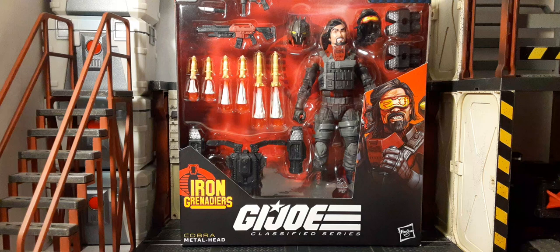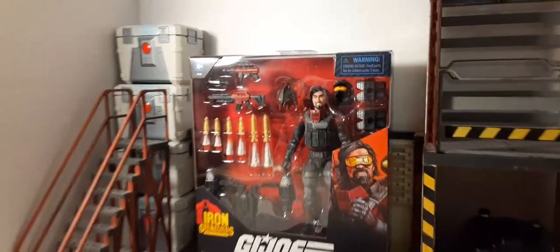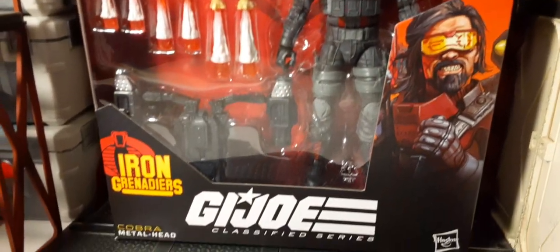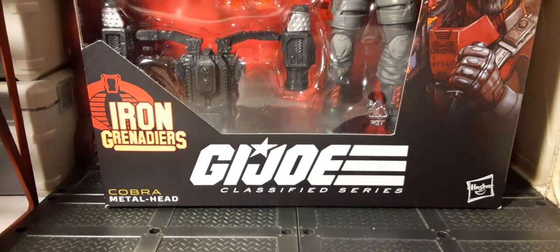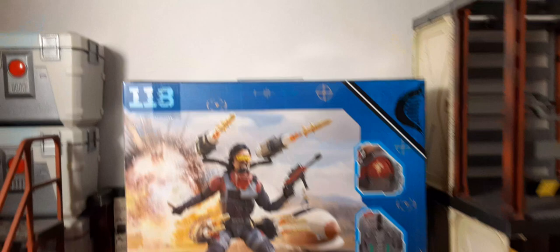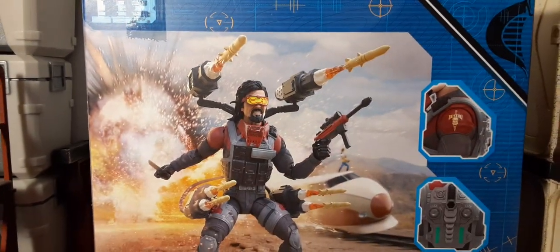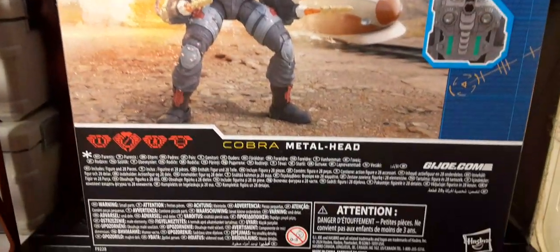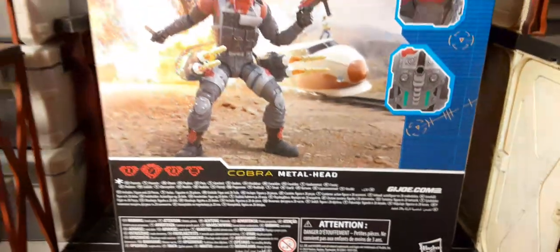Check out this packaging — absolutely incredible. These retail for about $24.99 and they are starting to ship as of this video's release to all the GI Joe collectors that pre-ordered them. Coming in hot — Metalhead says bang bang bang. Look at that beautiful packaging, all those wonderful accessories, all that coolness. Here we have the back of the packaging — this is number 118 in the line. You can see Metalhead; I can hear him just yelling bang bang. From the Dick series, he's definitely one of the coolest characters — very colorful, awesome.